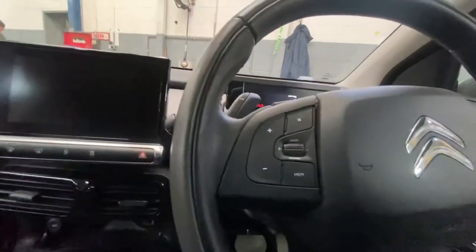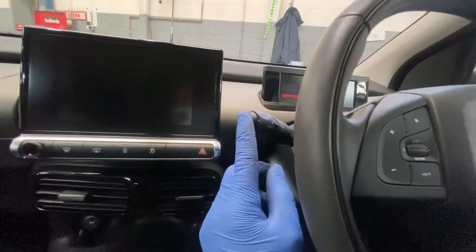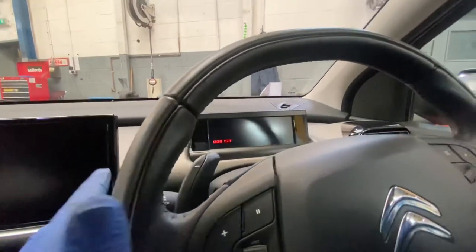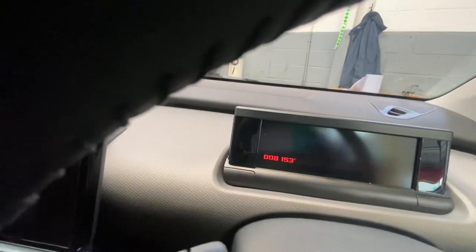What we're going to do is, as you can see, one of the actual stalks has got a button on the top of it — it's the one that turns on the lights. What we're going to do is press that one down and turn the ignition on, and then you'll see it start counting down.